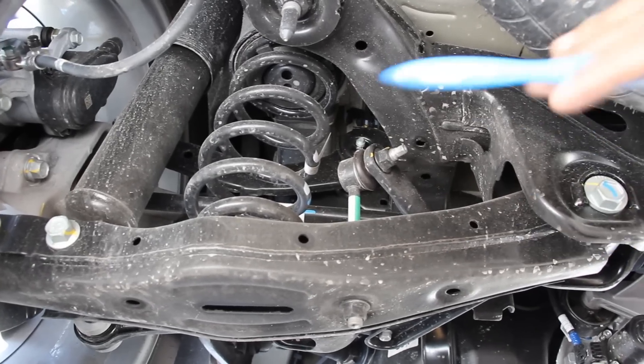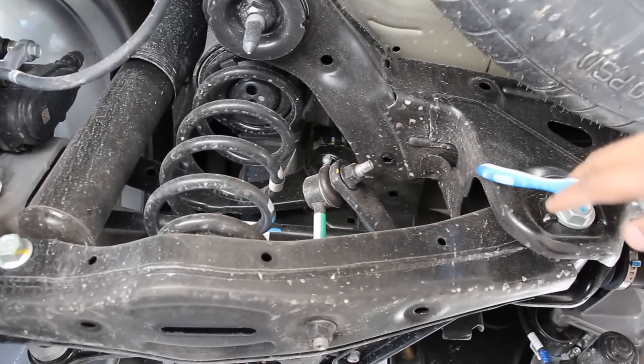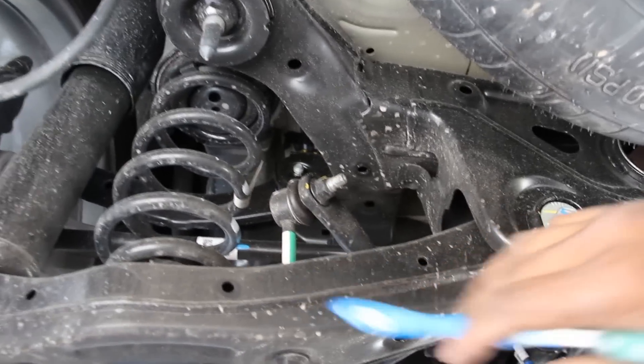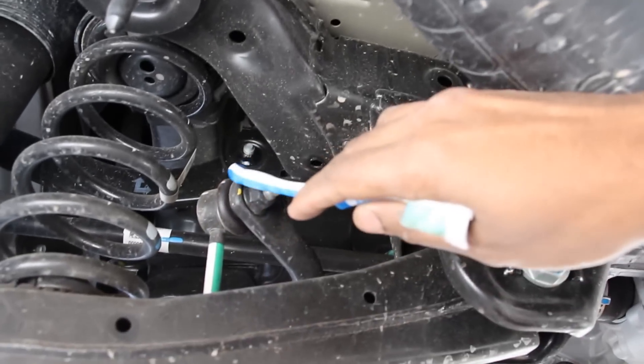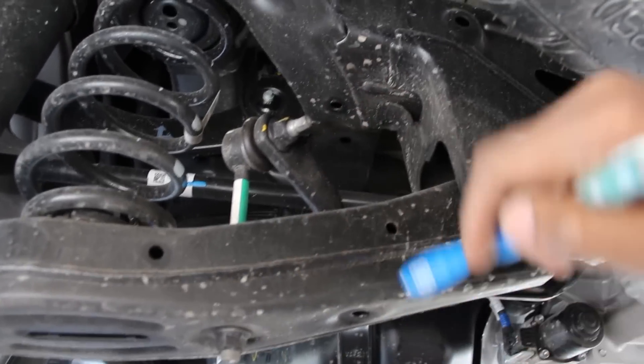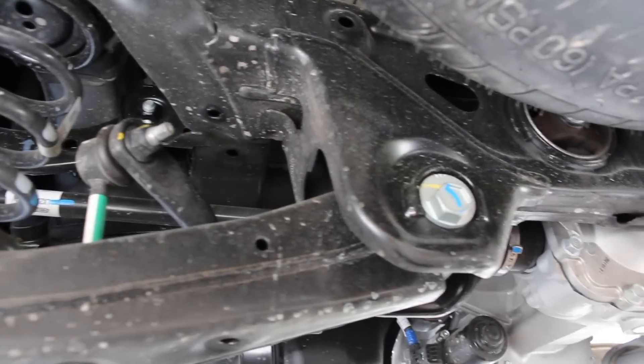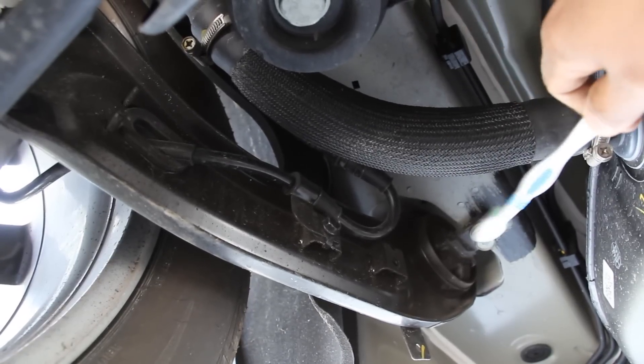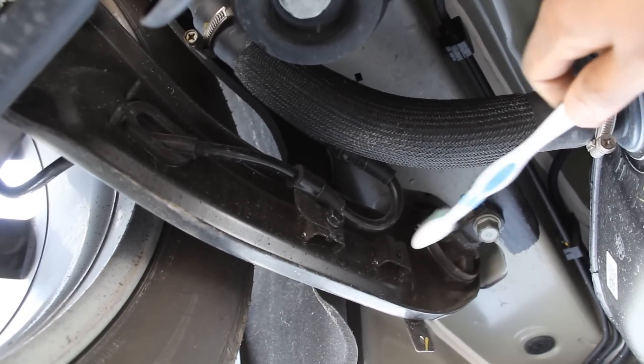Taking a look at the Palisade suspension from underneath, you can see the stamped steel subframe, the camber adjustment for this lower control arm over here, and this little stabilizer link that plugs into the control arm. The sway bar runs underneath here and ties into the subframe at this bushing. Here's a look at the trailing arm where it ties into the body at two points at the front and then leads out to the knuckle.